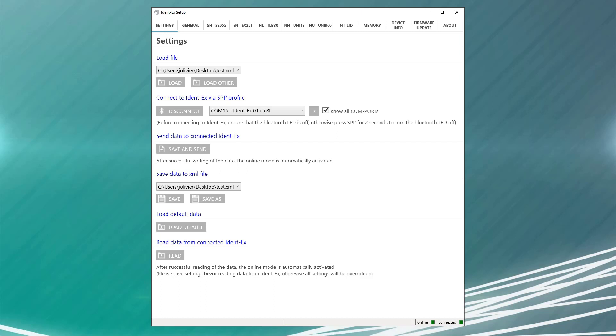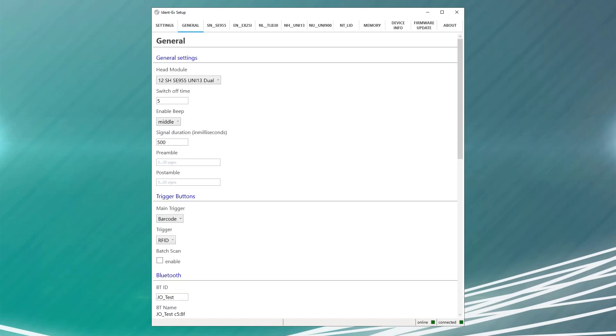Once again, whenever you're in online mode, it will push changes directly to your IDENT in real time. Today, I'll show you how to add a return as a post-amble to any scan you make. On the general tab, first check and make sure that the correct head module is selected.